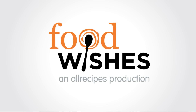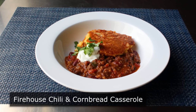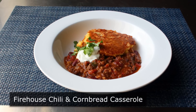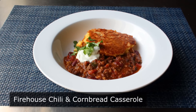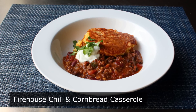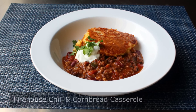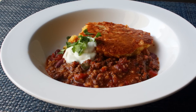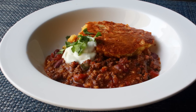Hello, this is Chef John from Foodwishes.com with Firehouse Chili and Cornbread Casserole. Everybody knows that firemen make the best chili, many using a recipe very similar to this. And the only way I know of to make that chili even better is by topping it with a cheesy cornbread crust. And if you think this stuff is just like eating a bowl of chili with a piece of cornbread, well then, you've never had this stuff.